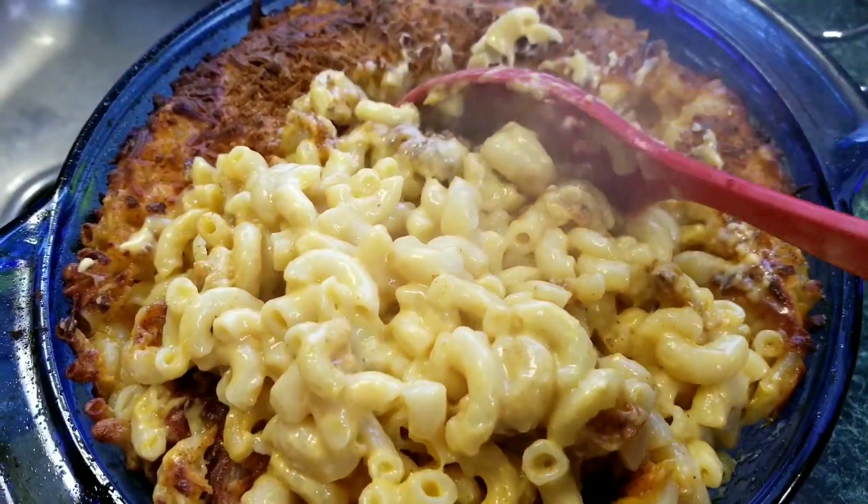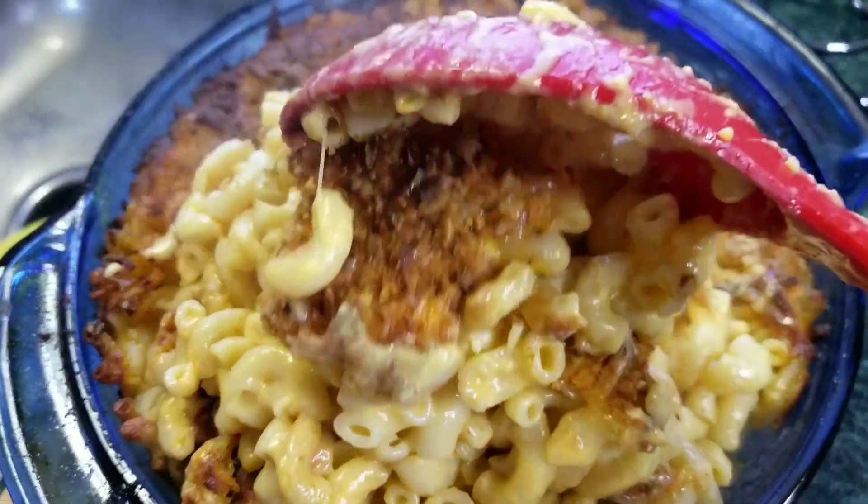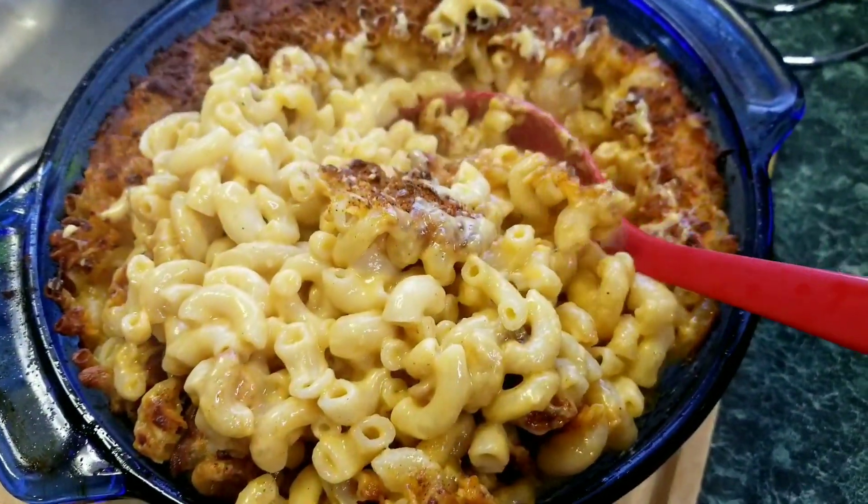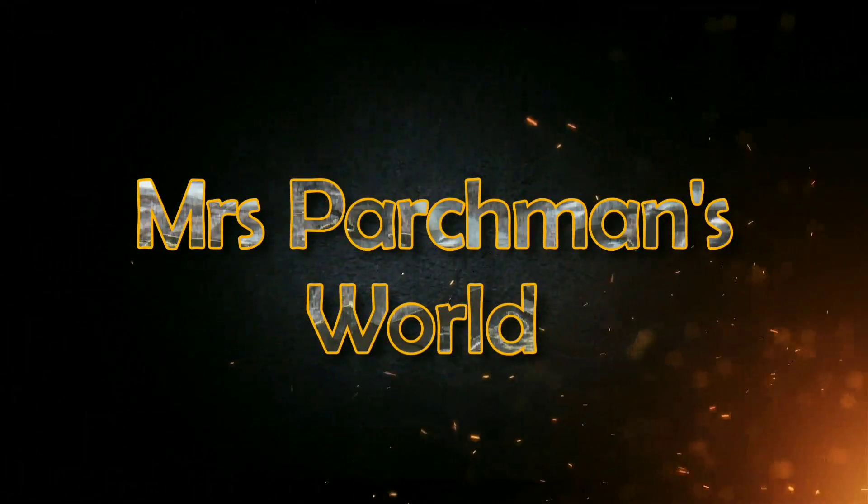Thank you so much for watching. Please subscribe to our channel and become a part of our family. Like, comment, share, and always remember — food is life.